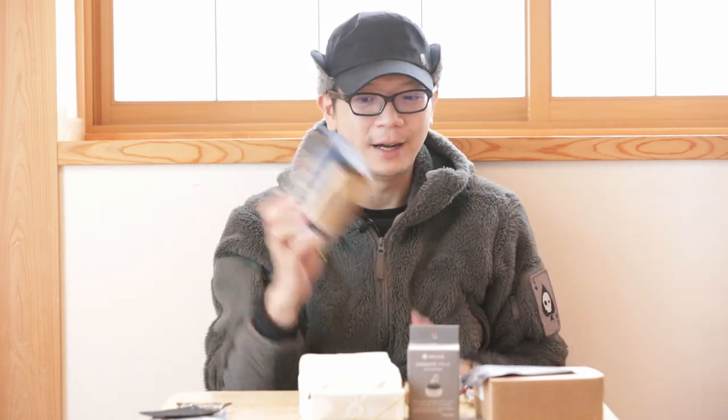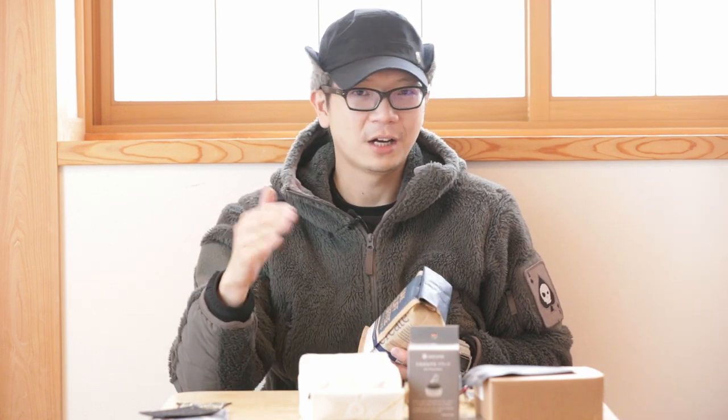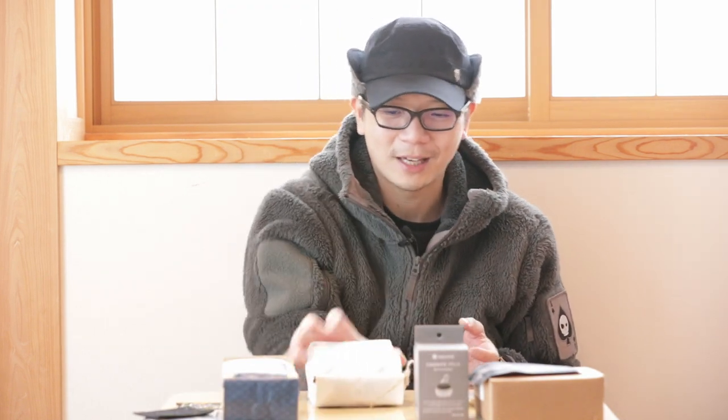In the package was Oak Cliff Coffee. He asked if I like coffee — who doesn't? I like to grind my own beans and control the consistency and strength. He also included Caltiver Coffee and a beautiful handwritten message attached to the package.